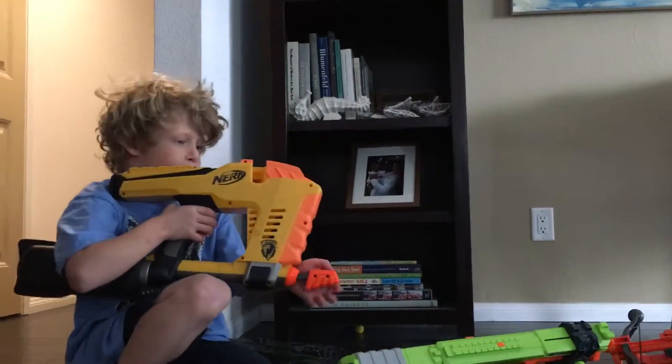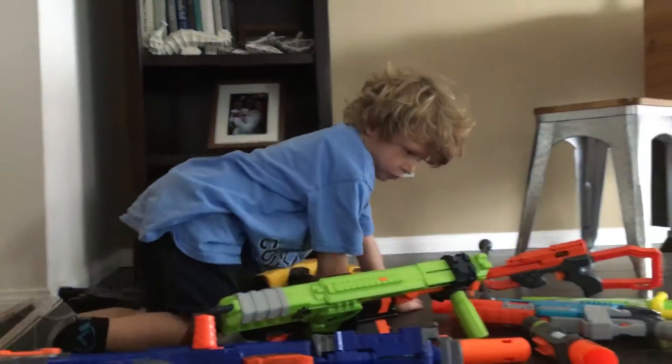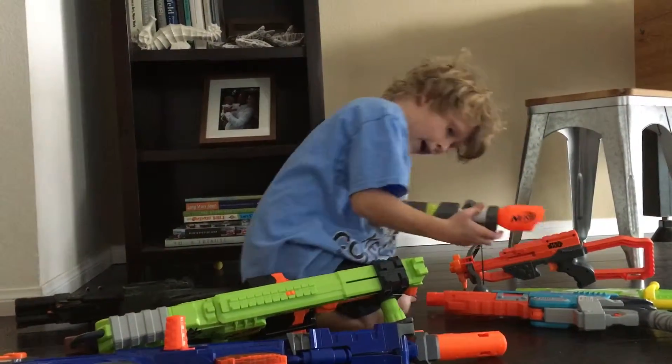It shoots very far. And then my other two goods — these. This is my scope, if I want to add it.